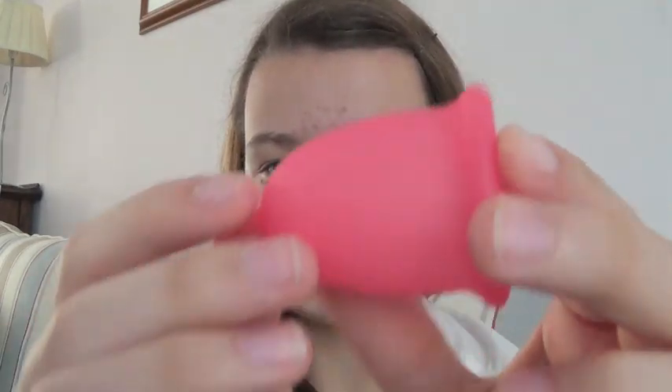I should just say before I go any further, I am not sponsored by any of these cup brands or any brands at all. I just basically contact them and ask if they would be happy for me to do a review on their cup, and would they be willing to send me a sample. But I'm not going to talk about other cups, because this is their video.